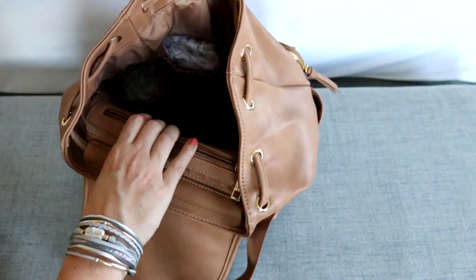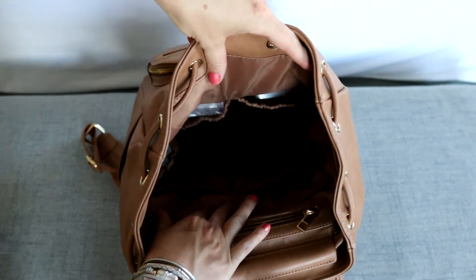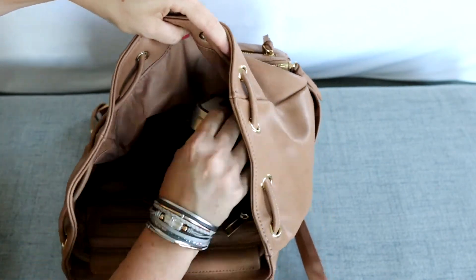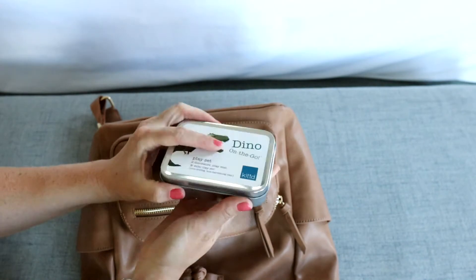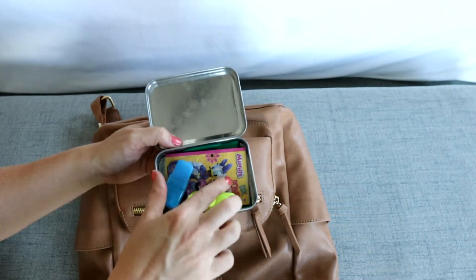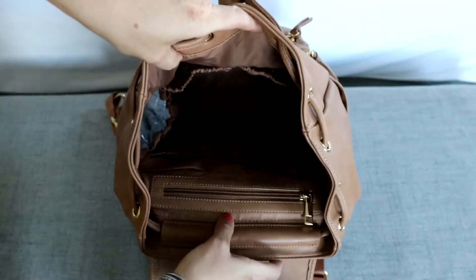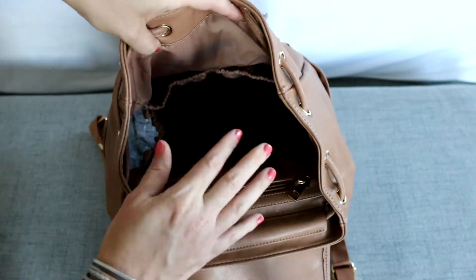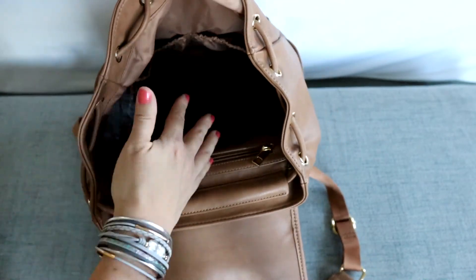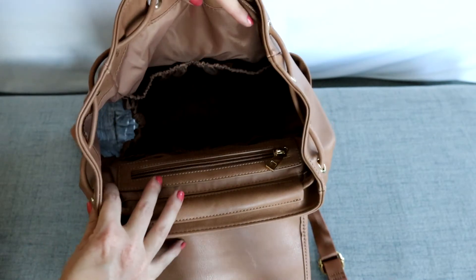There are also two more elasticated pockets on the front wall of the bag. In one I have some boogie wipes, and in the other I have a Dino on the go play set — right now it has highlighters and a little coloring book in it since my kids have used it for different things. Because of the way the bag opens it's kind of deeper, so it's hard to show on video, but in person it's really nice, roomy, and spacious. I love all the organization you get on the inside.